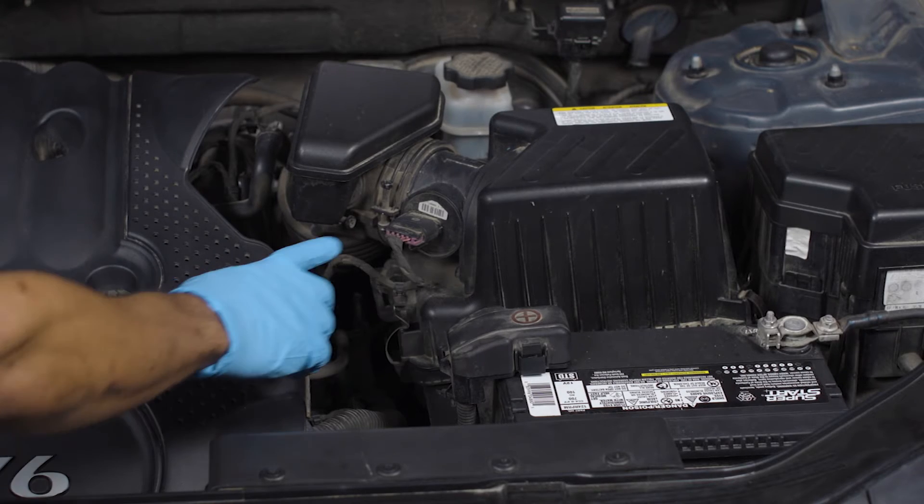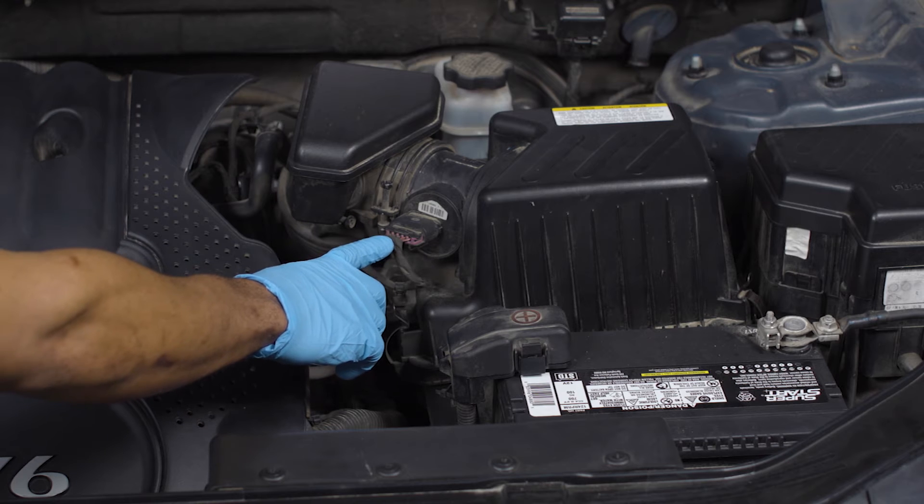Once you've got your supplies together, here's what you'll do. Start by locating your MAF sensor. On this vehicle, it's between the air filter box and the intake hose.